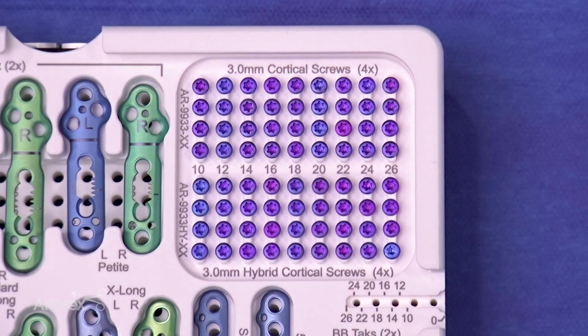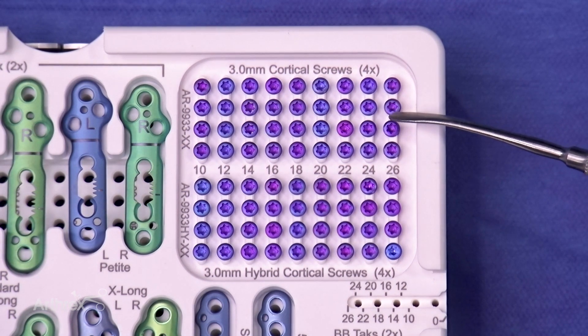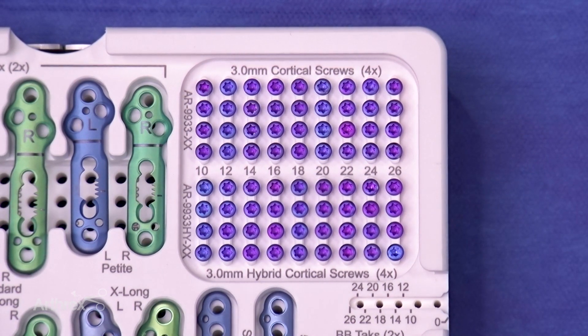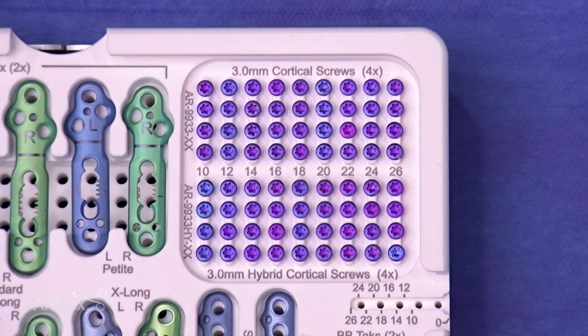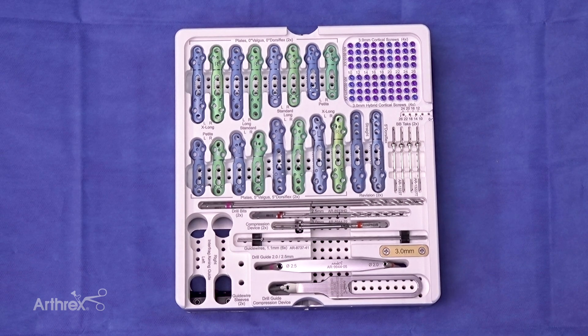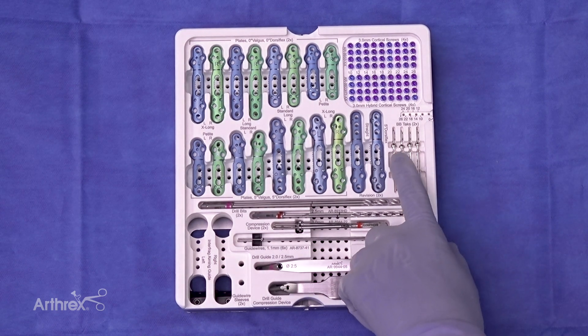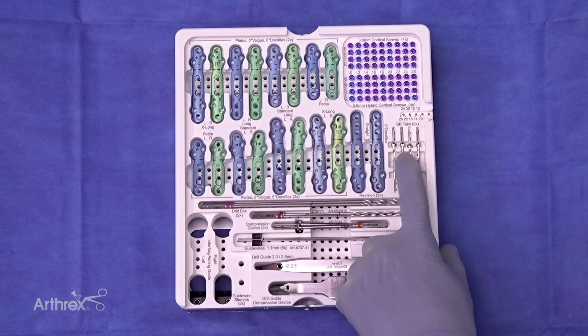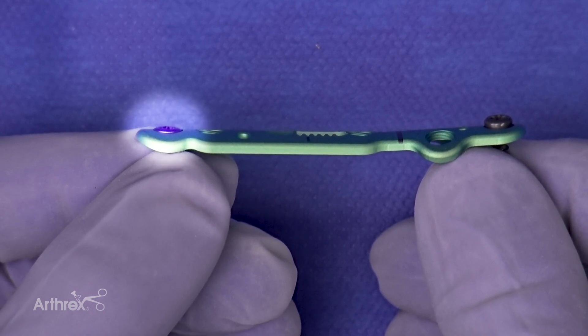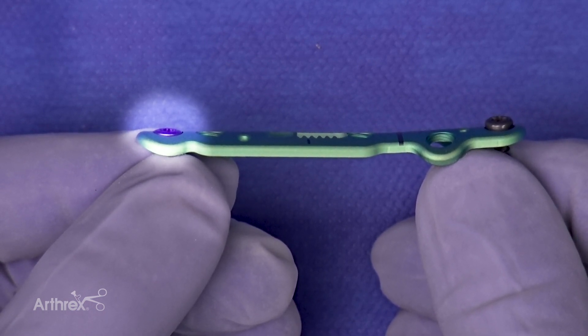Available in the MaxForce set for fixation are 3.0 mm cortical screws and 3.0 hybrid cortical screws, which utilize a 3.0 mm head and a 3.5 threaded stem for fixation, which can be utilized in osteoporotic bone or in revisions. These screws are designed with a low-profile flat head to avoid prominent hardware during fixation. Highlighted here is the difference in prominence of the old 3.0 mm compression screw versus the newly designed compression screw that fits nicely into the plate, avoiding prominent hardware.